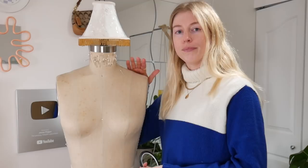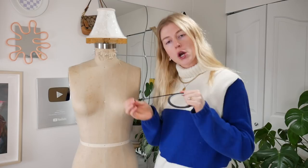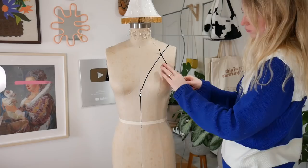First step, we need to get Manny out and make a pattern. This is Manny — Manny, meet everyone, all three people watching the video. Manny is slightly smaller than me, so I typically make my garments a little bit bigger than her, or I do an adjustable back like the design we're doing today, so it fits me perfectly. I'm just going to tape up my design on her.